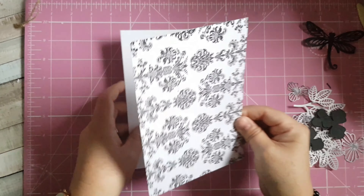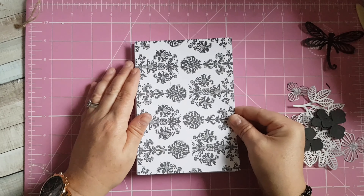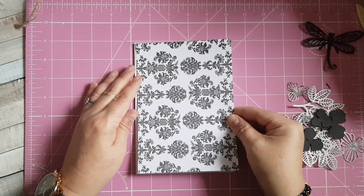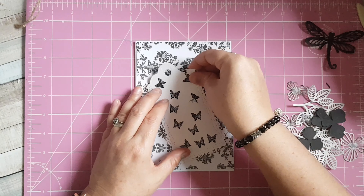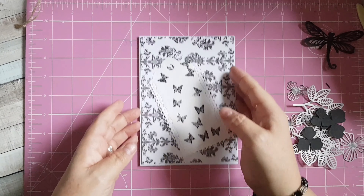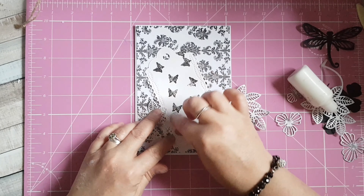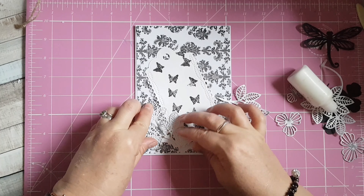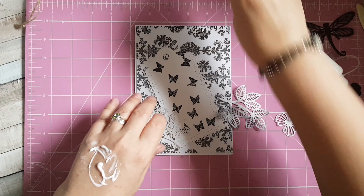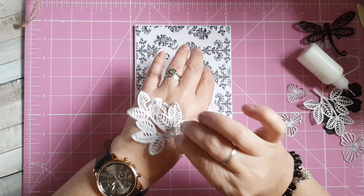I've left a small border around all four sides, so I'm just going to make sure I've lined up nicely — I'll just use the markings on my craft mat. I'm going to start with my leaves first, just run my die cut through the glue. That's going to sit just down there — just takes a minute for this tacky glue to grab.